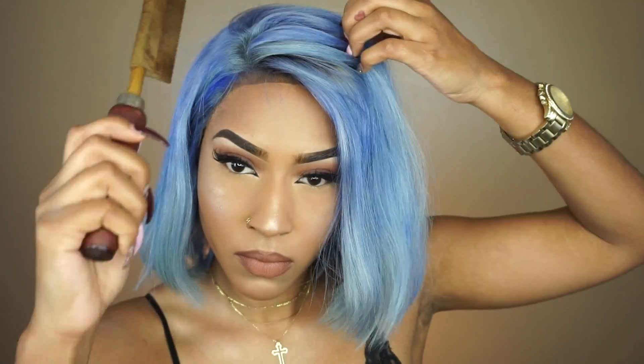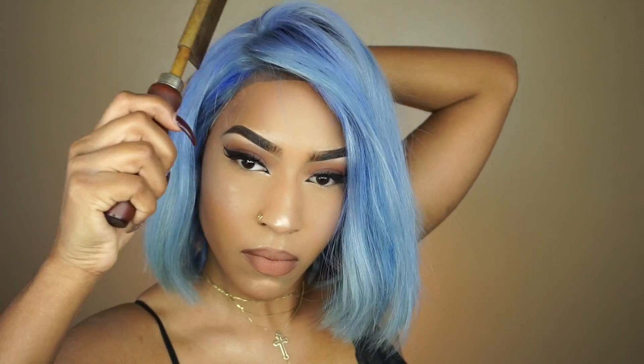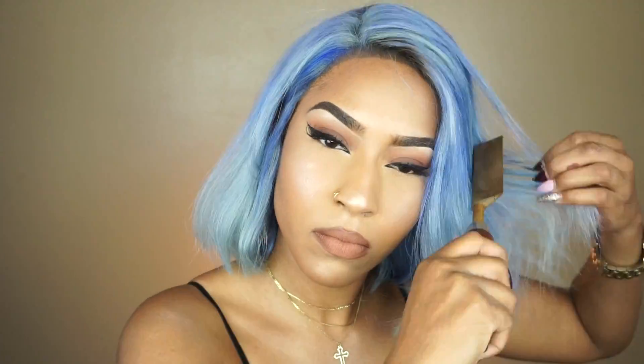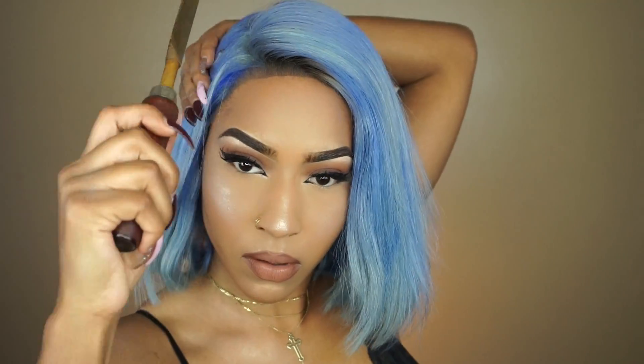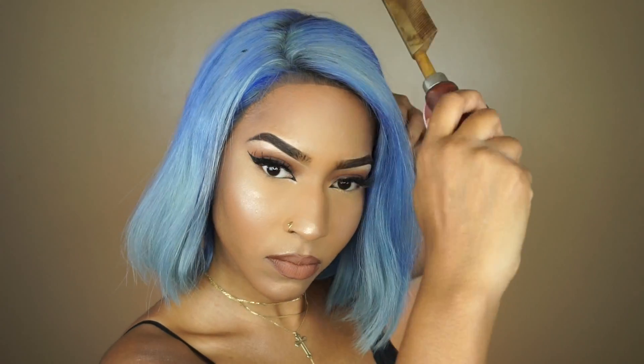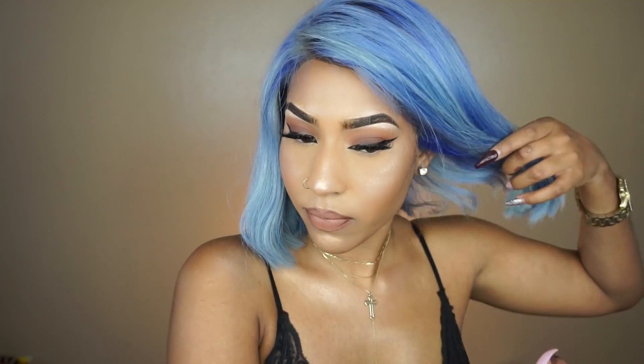Right now I'm taking a hot comb and combing it down. When I received the wig, and also because I parted it differently than how it came, it's a little bulky and wants to stick up. As you guys can see as I'm pressing it, it resists, but the more I do it the more it starts to lay down. I want to get the top as flat as possible — that's how I make it look natural. For this style today I'm going to do a little bump at the ends, like a '90s bump.